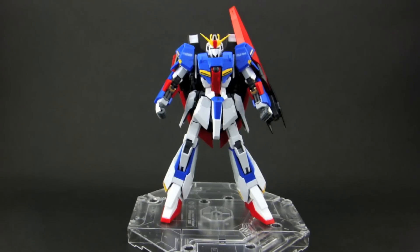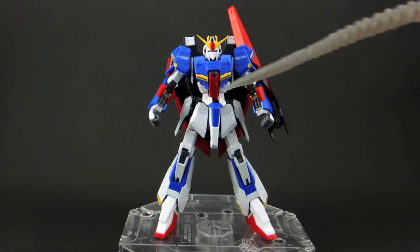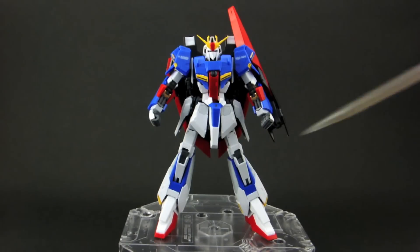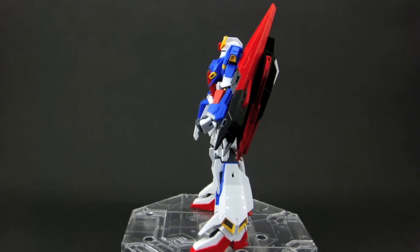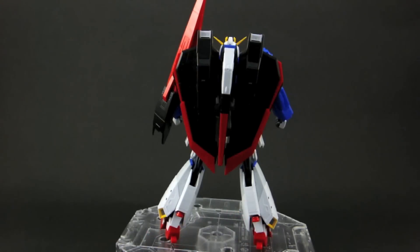The Zeta keeps up the Real Grade standard in the looks department, with vivid colours and great detailing. The colour accuracy is amazing and looks phenomenal just out of the box, and a little bit of panel lining will really bring out the superb amount of detail on this kit. The Zeta's colour scheme is the traditional Gundam colours, dominated primarily by blue, red, and white with yellow detailing. As usual with Real Grades, the white is separated into a standard white and a light grey. This kit looks amazing from the majority of angles, but it does have a couple of negative points which I'll get to later. The same excellent level of detail is maintained all around the kit, and even the shield and flying armour look great.